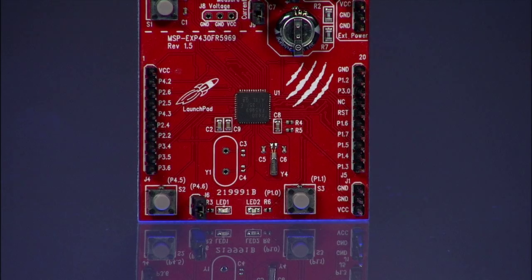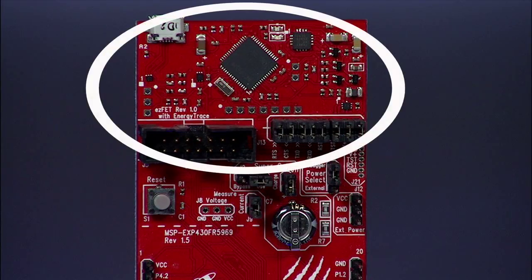A special feature of this board that showcases the ultra-low power capabilities of the FR5969 is the 0.1 Farad Supercap. Since the board can perform a number of functions at well under one microamp, the Supercap can work as a power supply for the entire system. The top portion of the target board features the MSP430 Easy-FET emulation and debugging tool used to program the target.